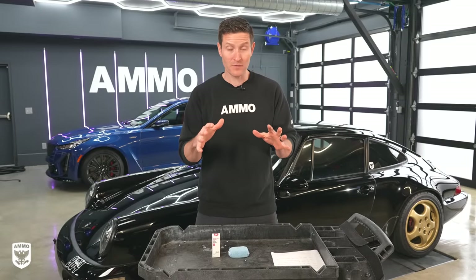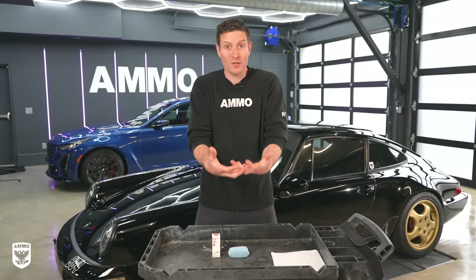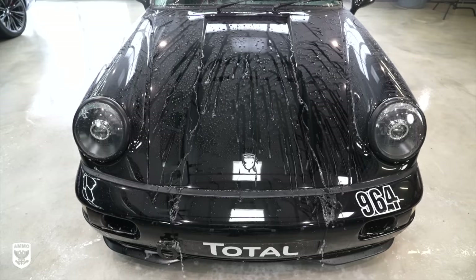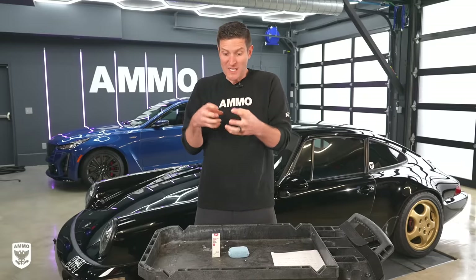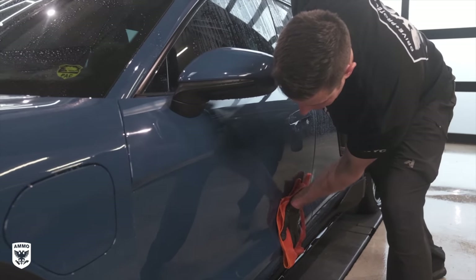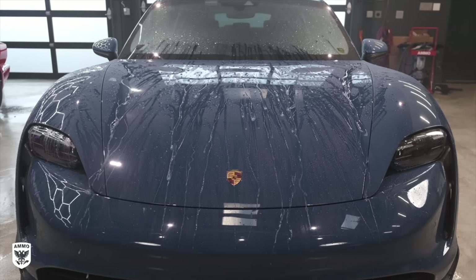Having a coating on your car is beneficial for many reasons. The most obvious one is chemical resistance — if you have bird poo, acid rain, or harsh car wash chemicals, you're going to have more protection over your clear coat. But from a more practical perspective, what people love about a coating is the self-cleaning aspect. If the car is relatively dirty, you can power wash it, it'll carry that dirt away, then go in with Hydrate and dry the car — 15 minutes and it looks fantastic. Having a coating with that contact angle and very low surface energy gives you high self-cleaning characteristics.